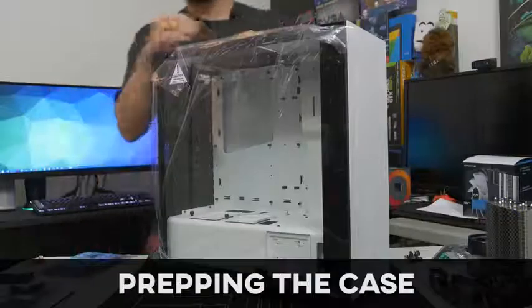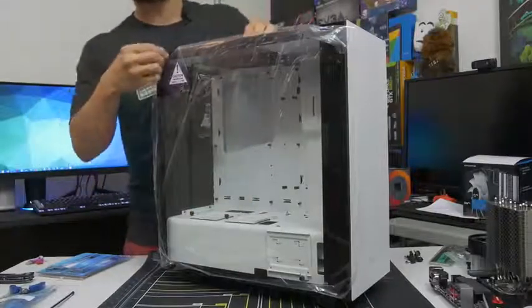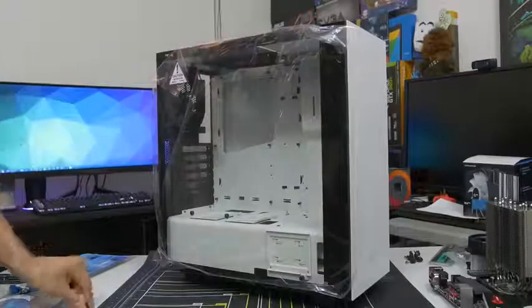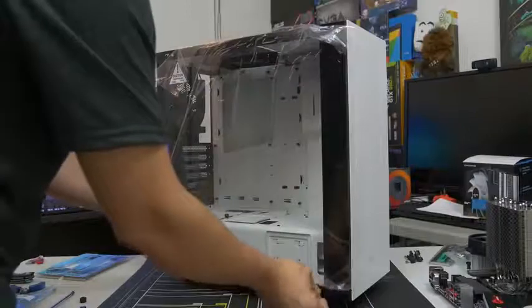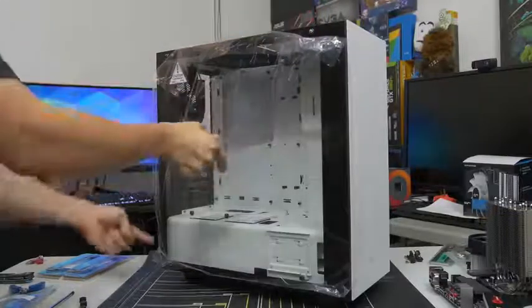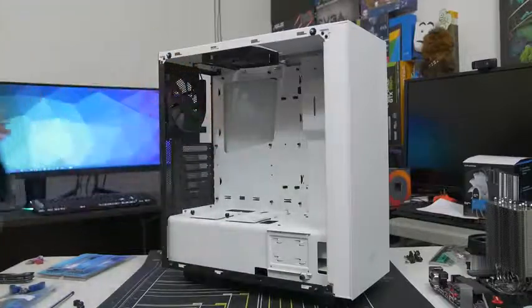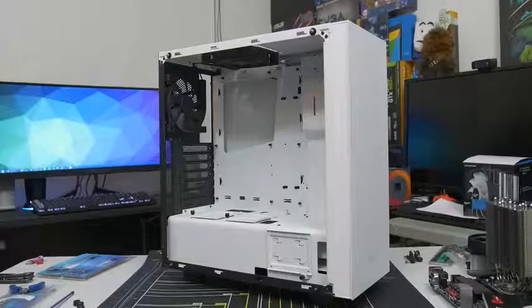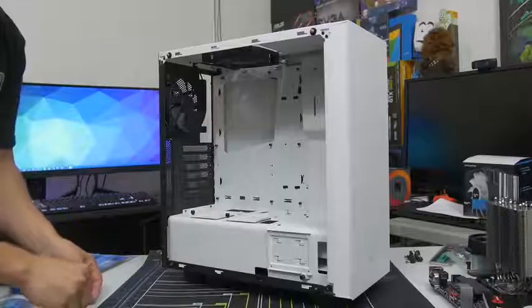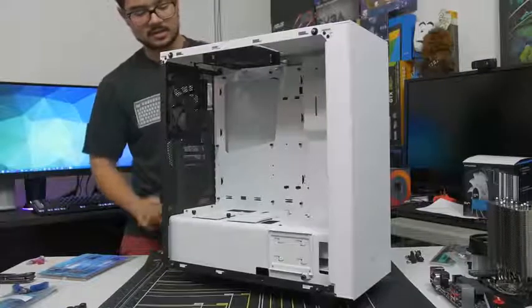Now we've got our case. Get your case out of the box — be careful, especially if you have a tempered glass side panel, as it can be very fragile. We need to prep our case to fit our prepped motherboard inside. Remove the side panel — if you have a conventional panel rather than tempered glass, you probably have two thumbscrews on the back. Whether it's tempered glass or acrylic, be careful, as acrylic scratches easily. I'd advise leaving the plastic wrap on the side panel window until you're 100% complete with the build — it's tempting to peel it off, but trust me, you'll thank me later.